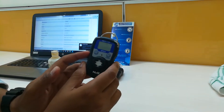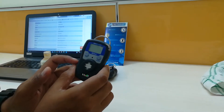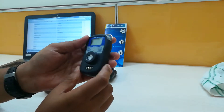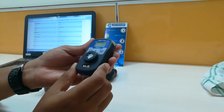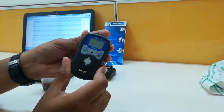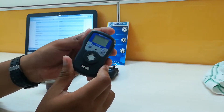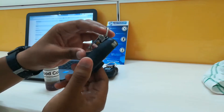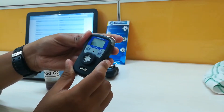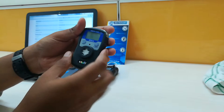The response time is less than 37 seconds for 90% scale. The operating temperature is minus 20 to plus 50 degrees and the weight is around 120 grams. This can be used in Zone 2 hazardous locations. The sensor life gives you a service of more than two years, and it comes with a lithium cell which will probably last up to two years on 8 to 10 hours of daily use.